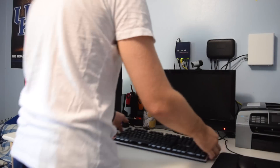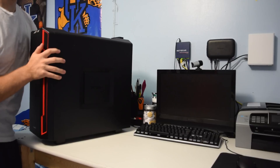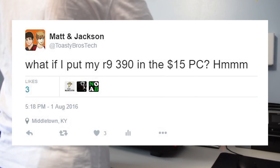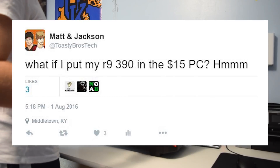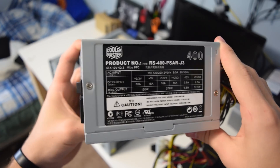Before I get into this video, let me give you a backstory real quick. A while back I tweeted out wondering if I should put my R9 390 in Junkrat to test the concept of bottlenecking when it comes to CPUs. Good idea, right? Well, it was a lot harder to pull off than I thought.